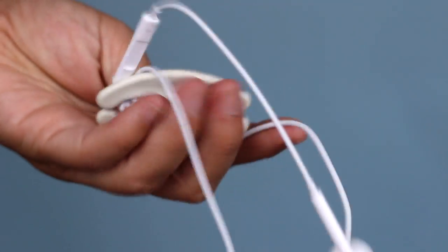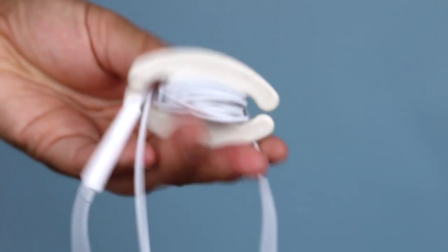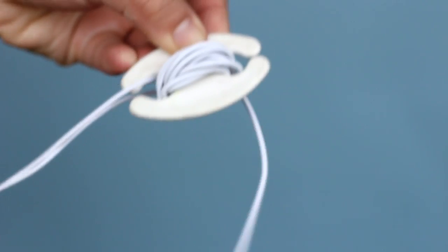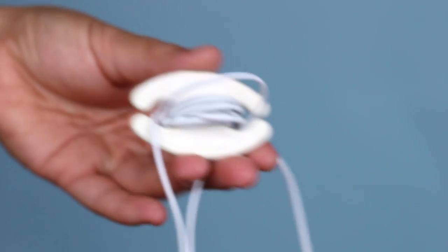One more thing — my earbuds. I have this little cord wrap from Bobino; I'll link that down below. It keeps your cords from tangling so I always have one on my earbuds. That's everything in my Minor History circle bag! If you want to know about any of the products I showed today, I'll have them all linked down below, including my email if you're interested in buying the G7X. See you in my next video, bye!